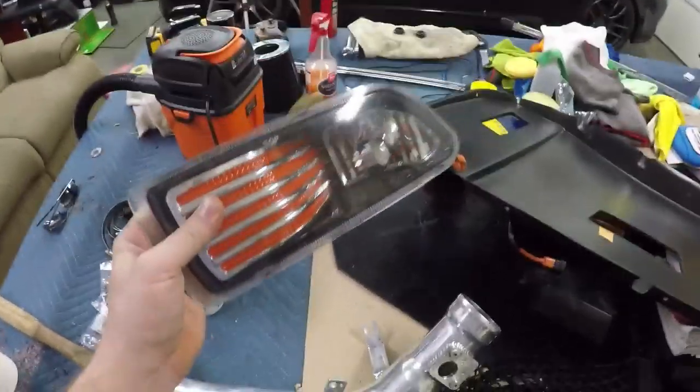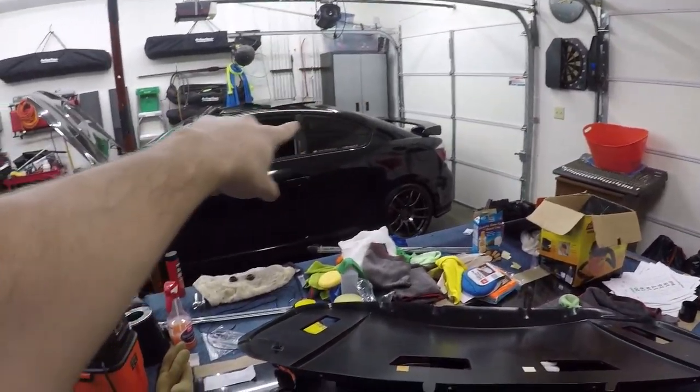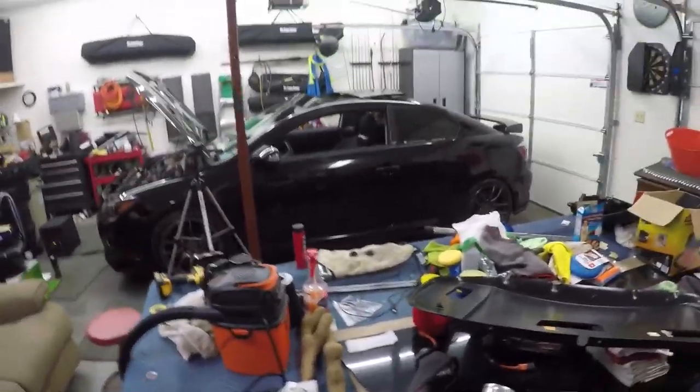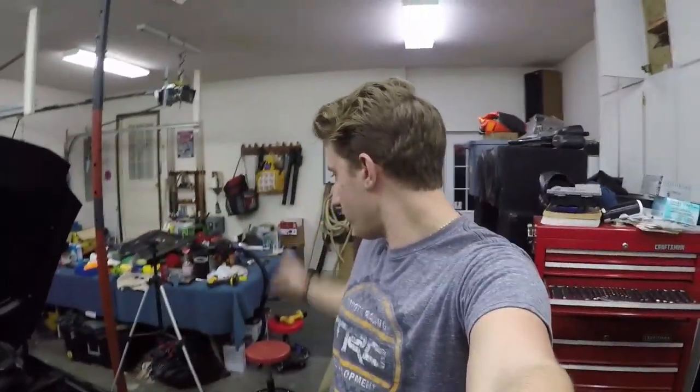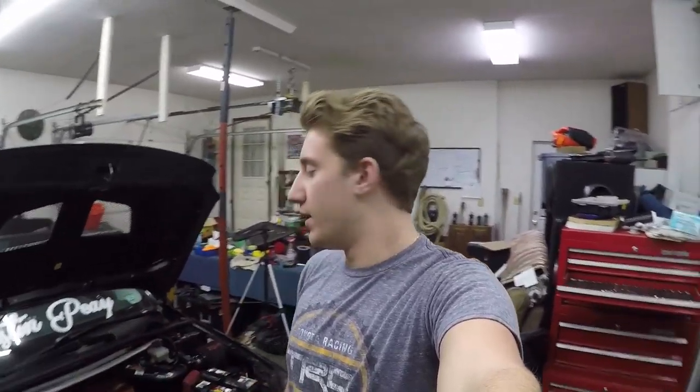I also have spider fog lights with plastic housings for sale, and I have a cargo cover, both rear seat mats, and both front seat mats — all in great condition. Message me on Instagram, Facebook, or email if you want any of it. I'm willing to ship; you'll cover shipping. Any money goes directly back into the channel for car parts or a new camera.